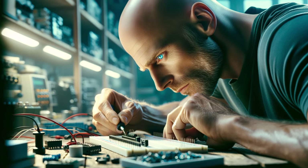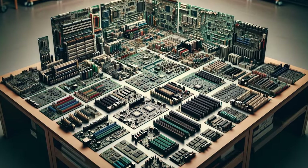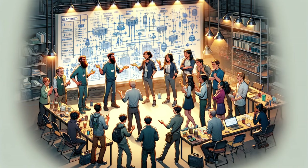We'll use breadboards to build all of this, but what about the final product's PCB form factor? Will it be a single board computer, or multiple cards on a backplane? The debate is on.